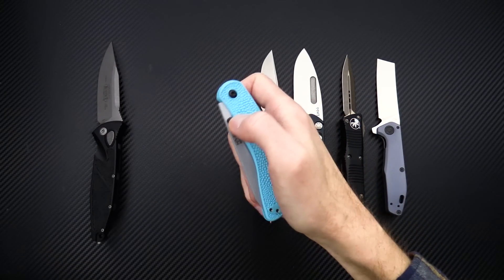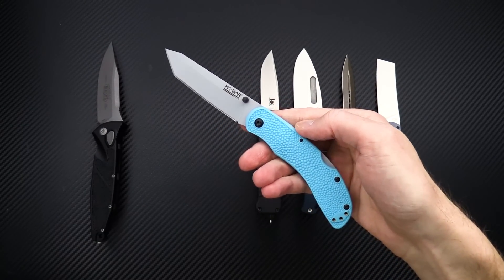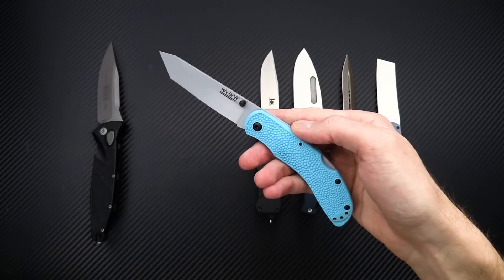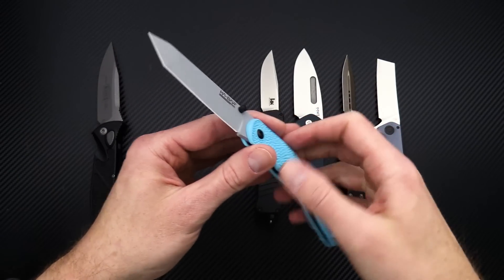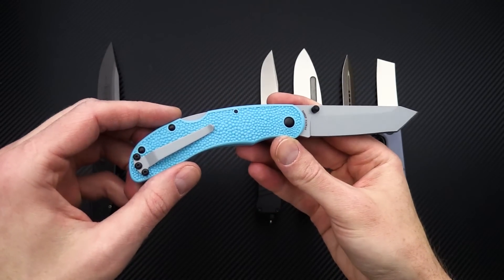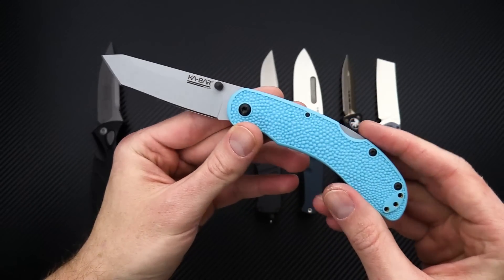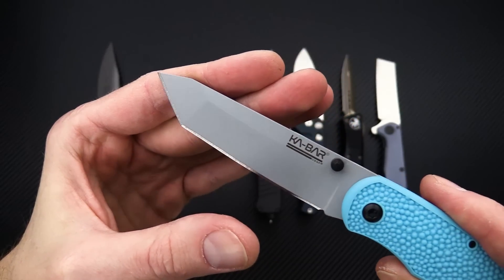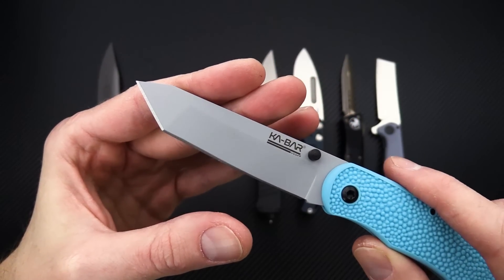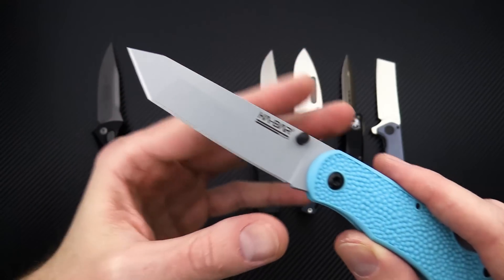Next up, we'll take a look at a new offering from K-Bar. They've got their USSF — United States Space Force — line. They made a USMC fighting knife and a breacher bar, all in the same theme. And this is their Courser folder. We've got a gray-coated AUS-8 stainless steel blade and a robust tanto profile.